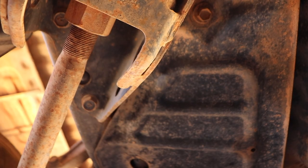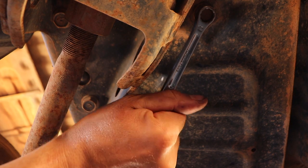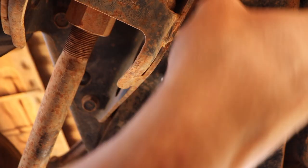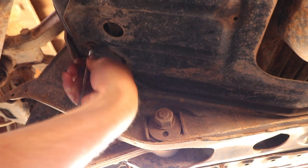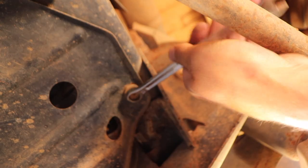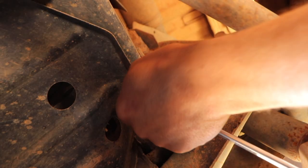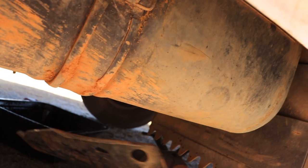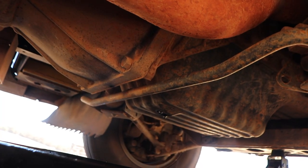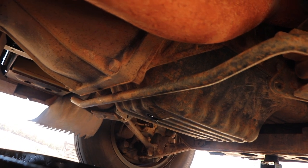It's basically this metal plate here — it's just got four bolts on it. Once we've got that free, just tuck it out of the way. The oil has slowed down to a pretty slow drip, so we'll put the sump plug back in.